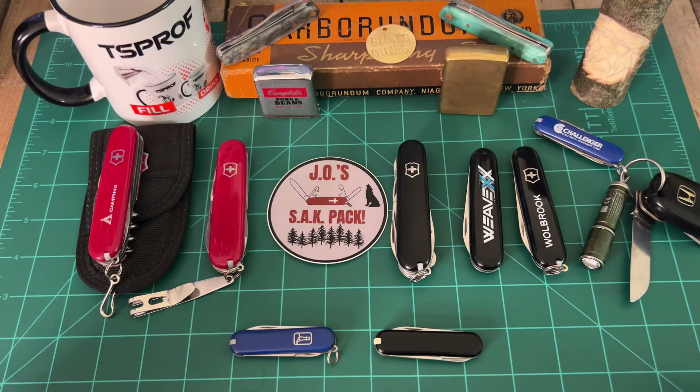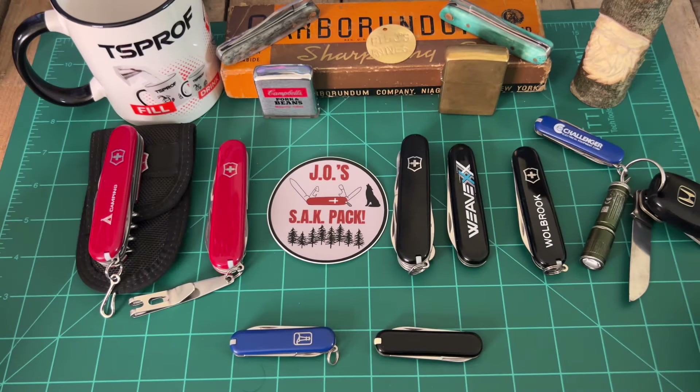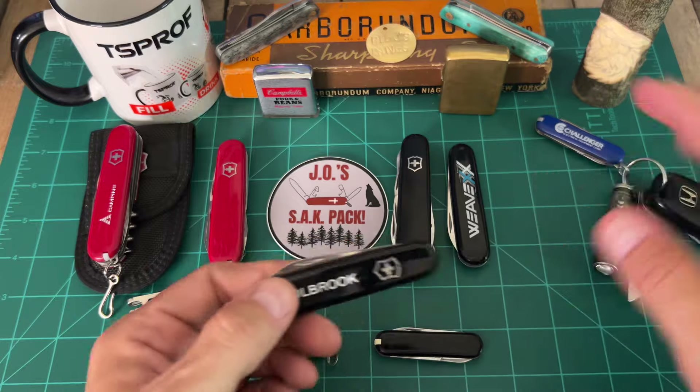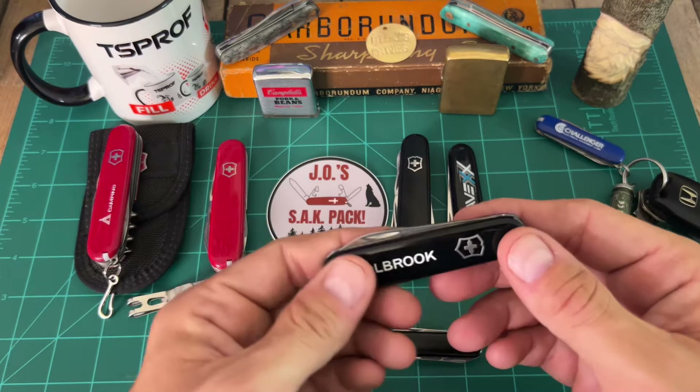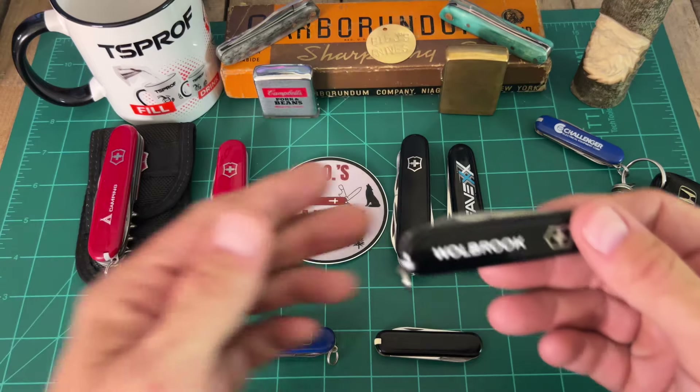I gave Jesse McJames a couple of Hoffritz blades — I really don't know a lot about them. One came in a Hoffritz tin, the other one came in a Hoffritz sheath.